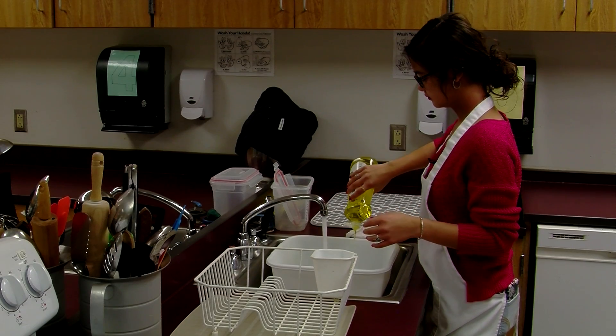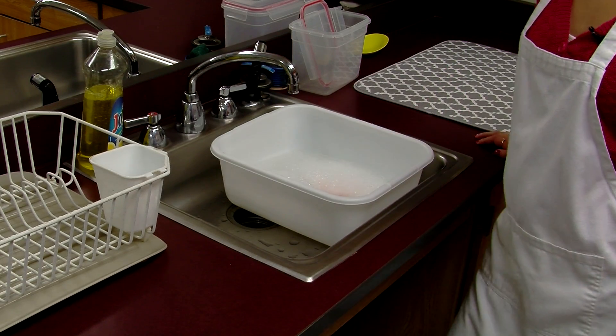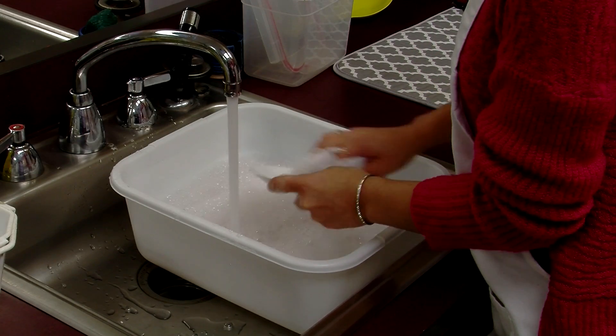To wash the dish, you start by filling a bucket with warm water and dish soap. Then you scrub the plate with the washcloth. Next, you rinse the plate and dry it off.